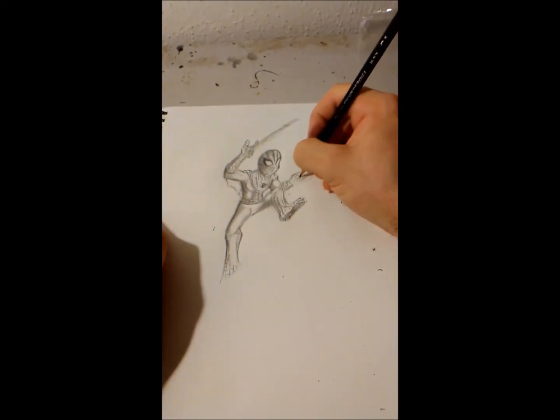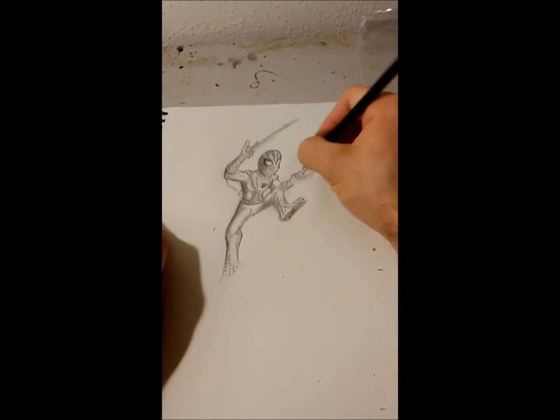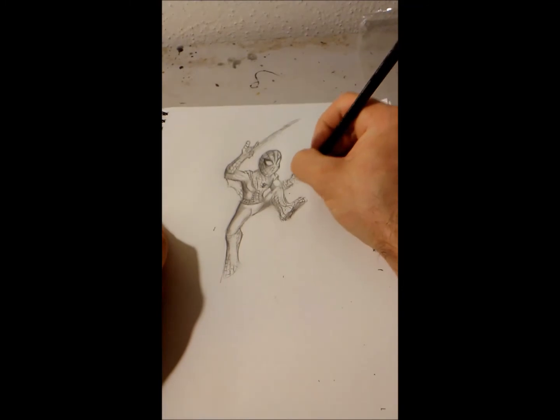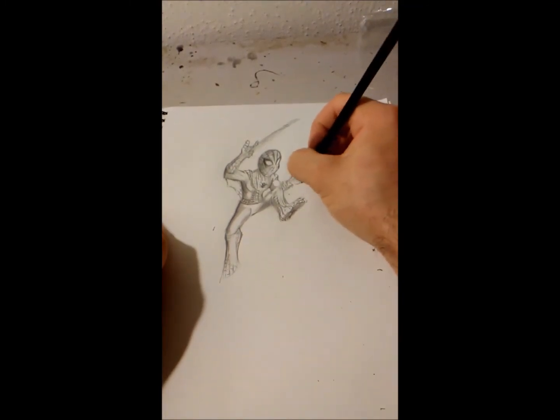Is the finger there? Yeah, I think so. Who cares — it's all webbed up anyway, so it'll get blocked by the strand in the foreground.